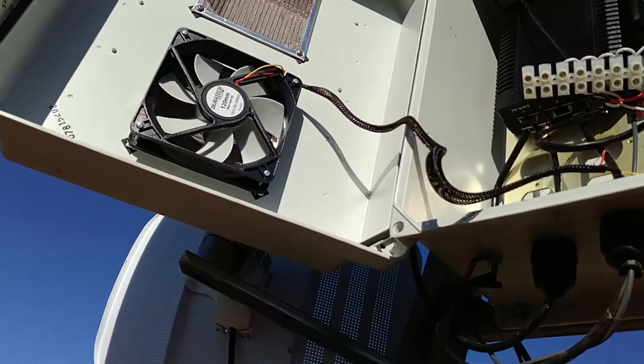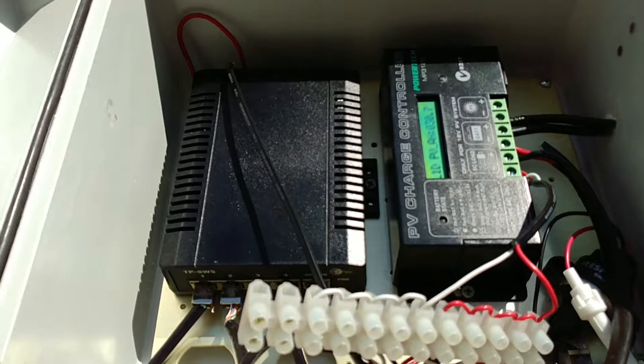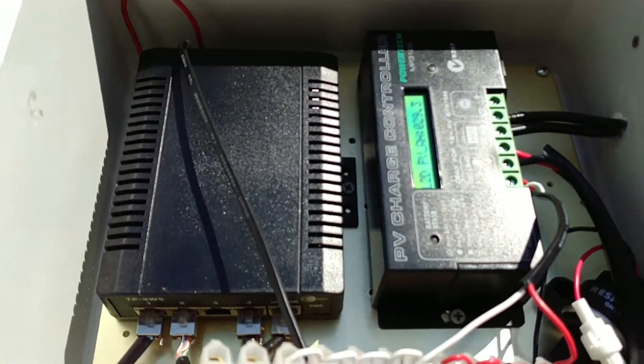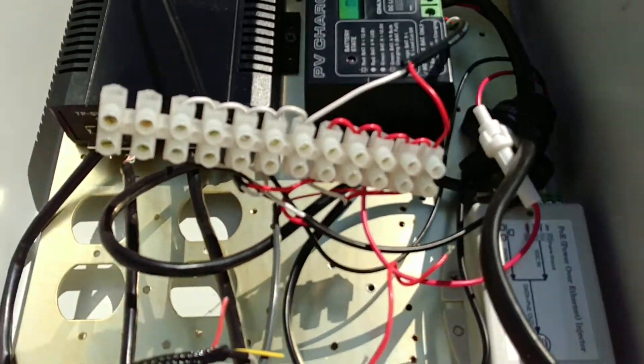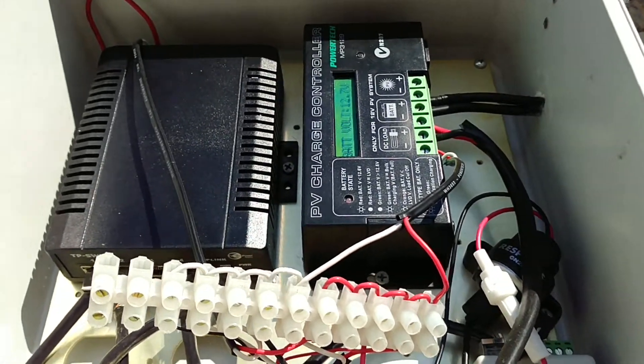No ladder at the moment, but quick peek in. There's a switch, charge controller, little power things. Got room for a computer there, and I've got a different charge controller to put in.